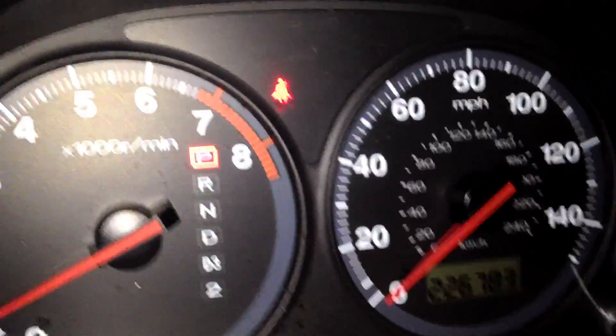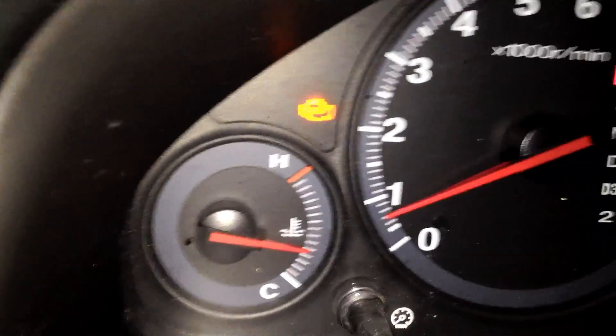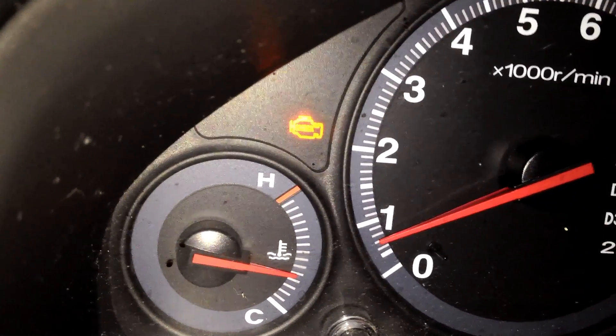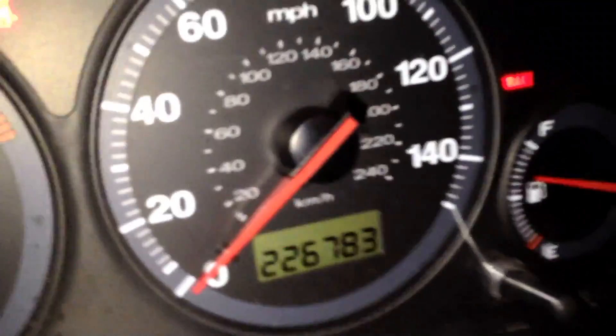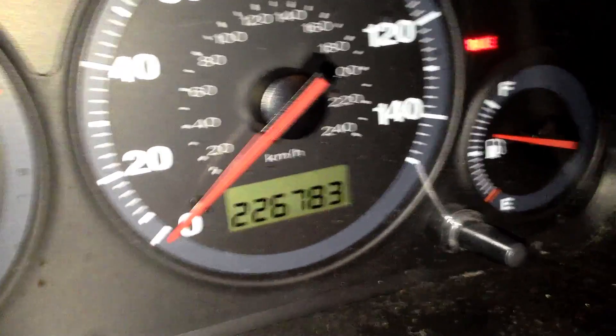The dreaded check engine light. I have a feeling I know what's going on here — it's an infrequent, pestering type thing that has to do with my transmission. This car has — I don't know if you can see it, the light's out there — 226,000 miles on it.